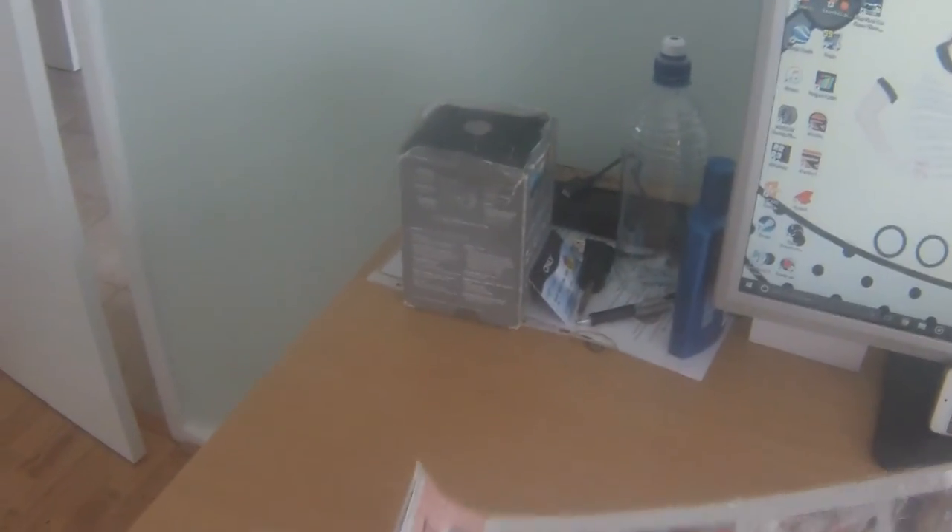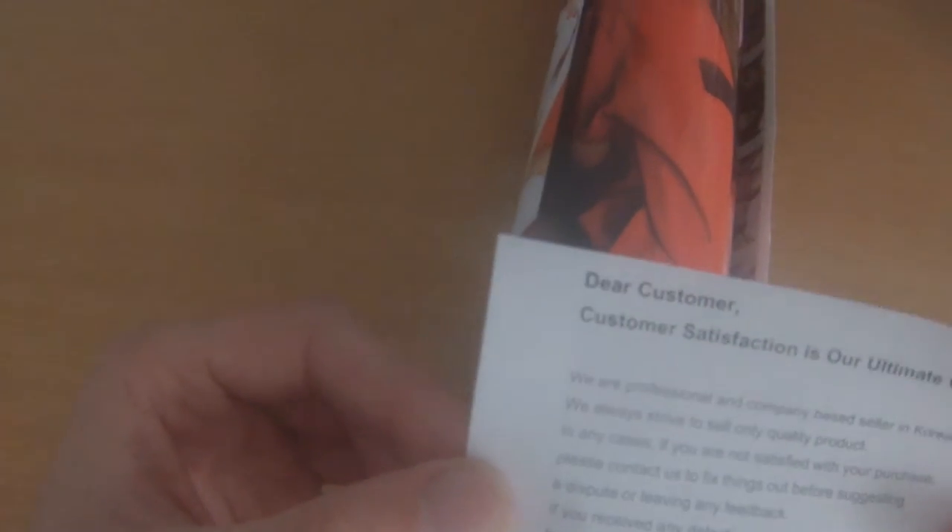I'm going to take that off and it's just going to be rolled. There's a note: 'Our customer satisfaction is our ultimate goal.' Apologies, I can't read. Sorry for it being so loud — this is going to be a nightmare to put up. 'We are professional and company-based seller in Korea. We always strive to sell only quality products. If you're not satisfied, please contact us.' eBay Sail Train. Best regards. And that's that.